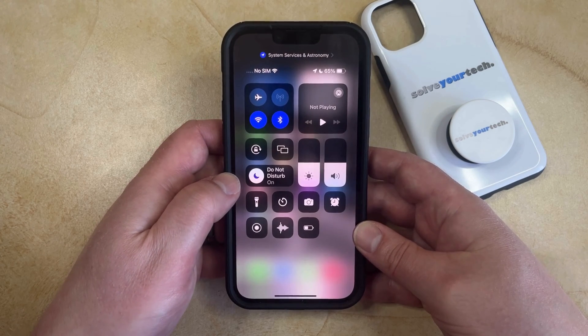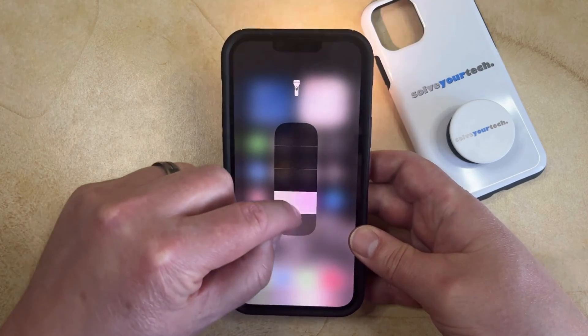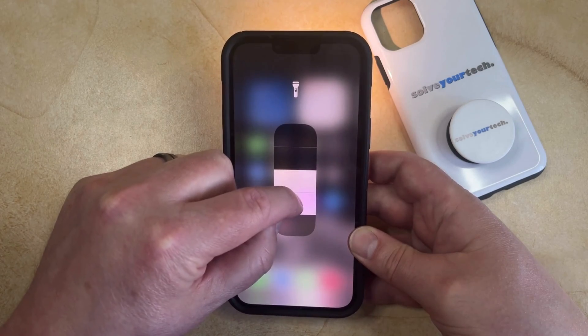If you would like to adjust the brightness of the flashlight, then you can tap and hold on this button, and then you can drag it up to make the flashlight brighter, or drag it down to make the flashlight dimmer.